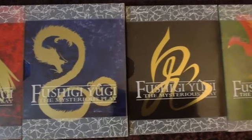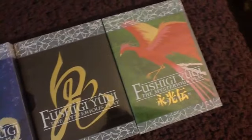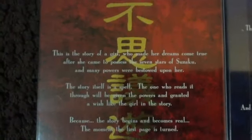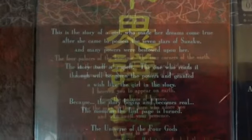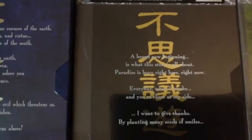I hope I pronounced that correctly. Anyways, this is the completed series, so it includes the entire 52 episodes of the TV series and the OVAs. The first two box sets are for the TV series, while the last two are for the OVAs.